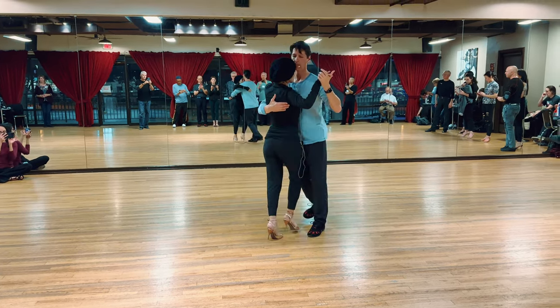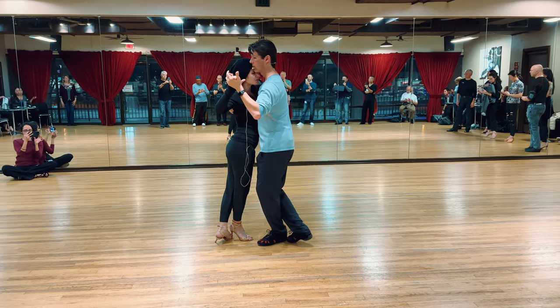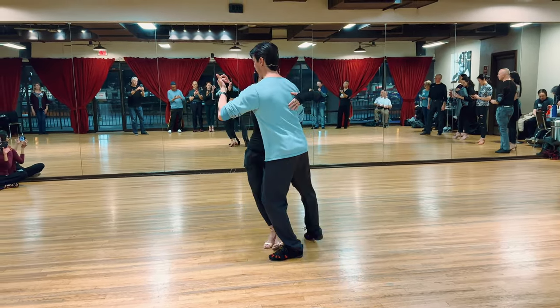Whenever we do the back voleo, you have to definitely finish. Especially if we're doing it for the front ocho. For the front ocho, I finished it, then I have to give a little extra for the pivot.